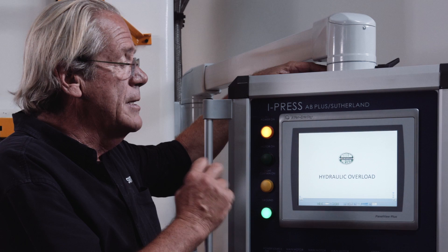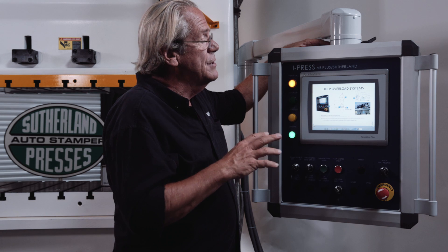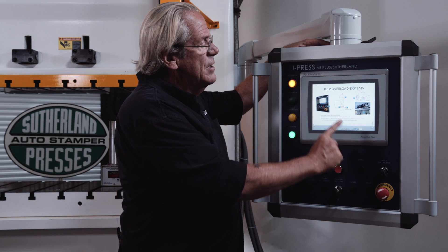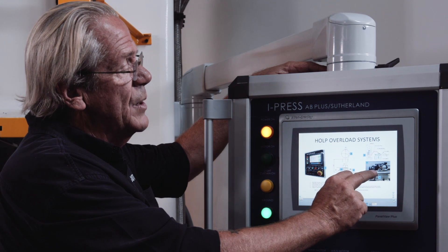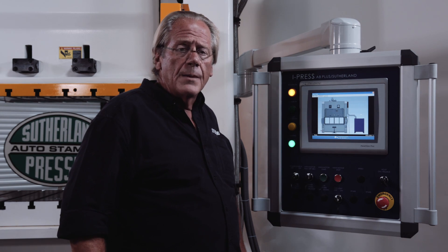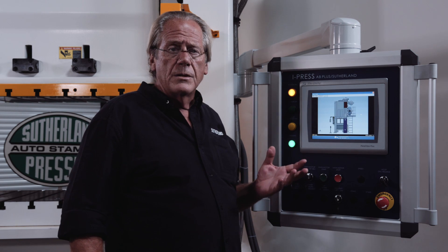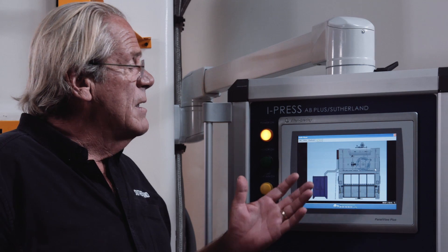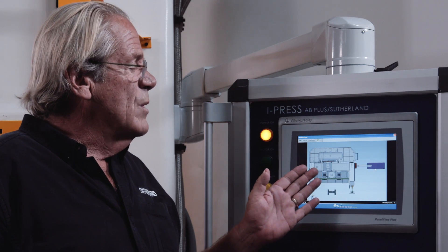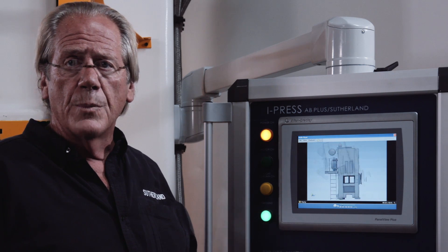Hydraulic overload — these are examples of where we're going with the manuals on screen. This basically gives you a snapshot of the press control through to the overload pump and its functionality. Another thing we're developing at Sutherland for the iPress AB Plus is to give visual aids to the operator and maintenance people. It will be more detailed when complete, but it will actually show the particular press, the 3D view, and all of the components that go with it.